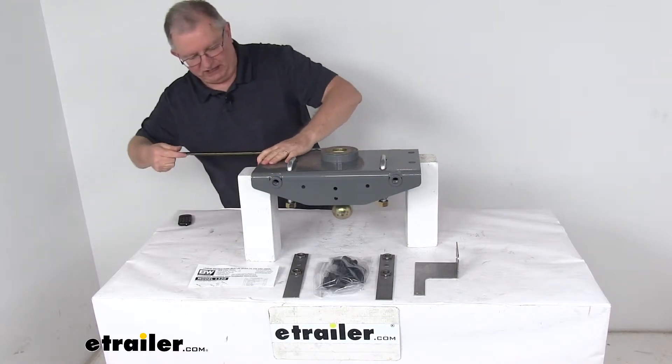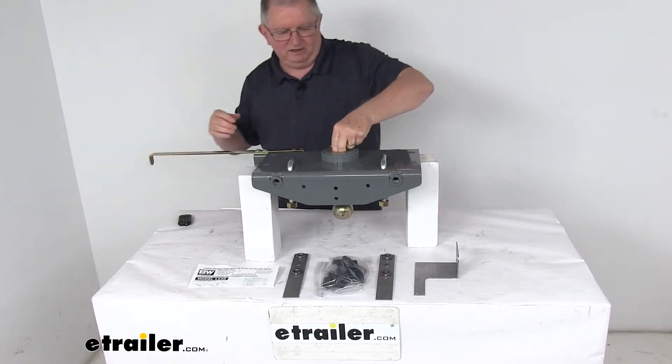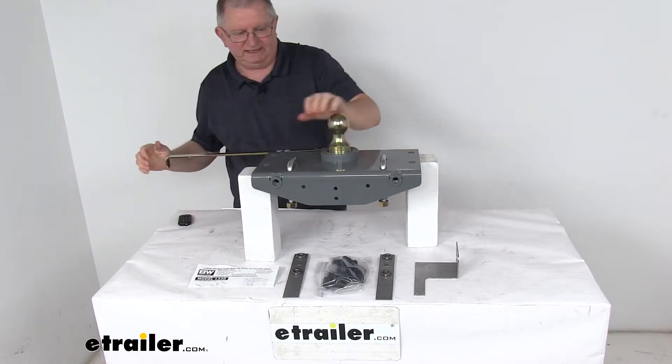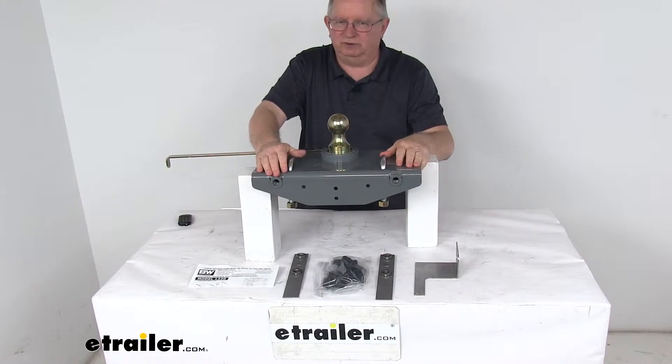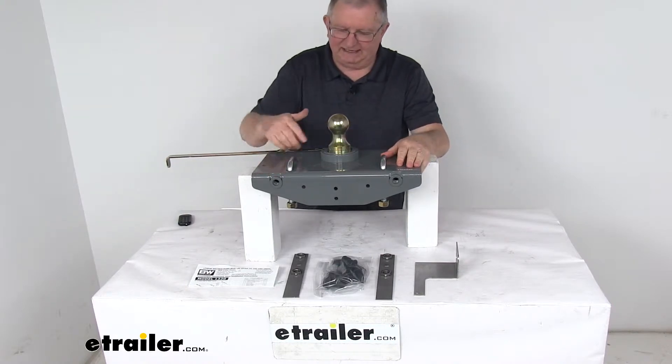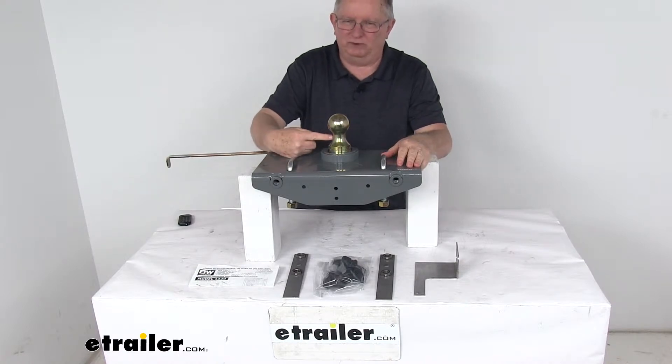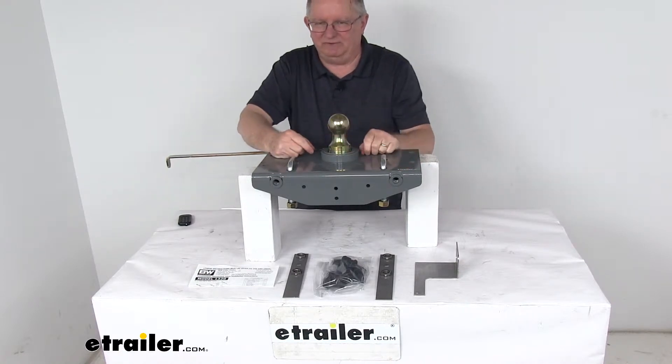When you're ready to tow again, just open the handle, pull the ball, flip it back over, drop it into place, release it, and now you're locked and ready to tow your gooseneck. On the end of this handle there's a 5/8-inch thick spring-loaded steel locking pin that goes all the way through the ball and secures it into place, keeping it from moving.